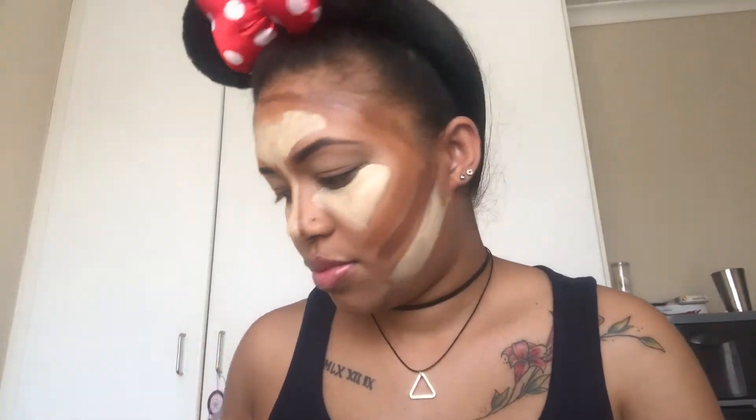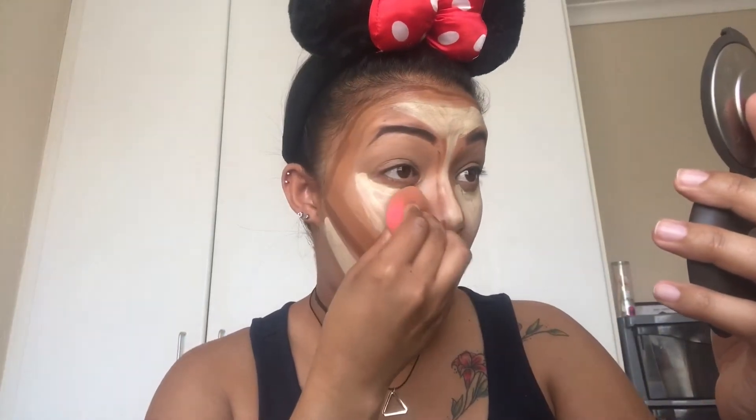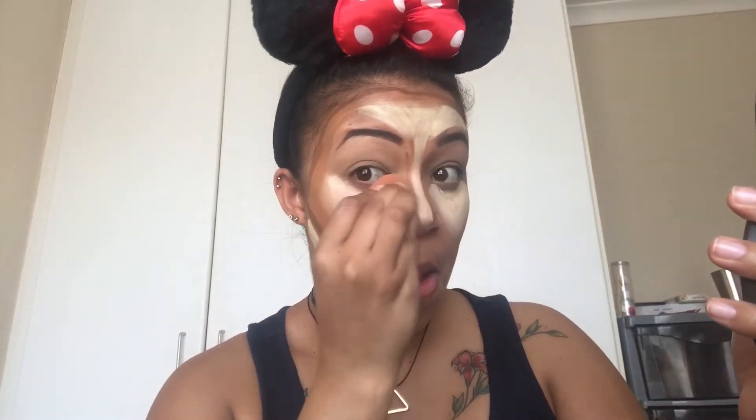Now that all the highlight and contour shades are placed, I'm going to spray some Mac Fix Plus onto my Beauty Blender and start what is probably the most time-consuming part of this tutorial: blending everything out. I use the tip end of my Beauty Blender to blend out all the highlighted areas, and the bottom end to blend out the contour areas. Take your time — your arms will get sore, it really feels like a workout — but you really want to blend well so you don't have streaky dark or light lines.